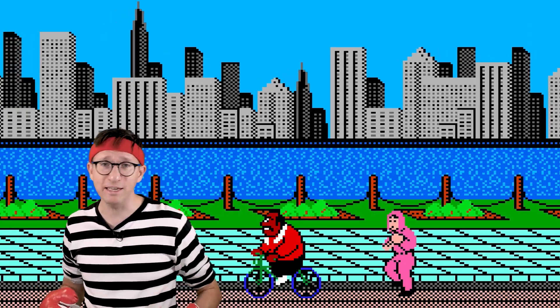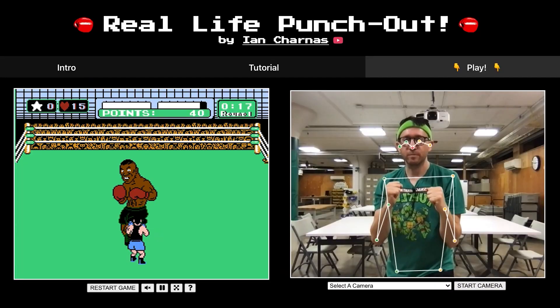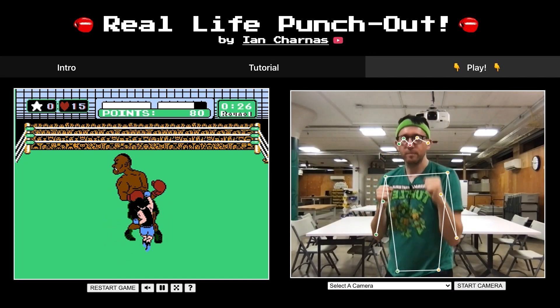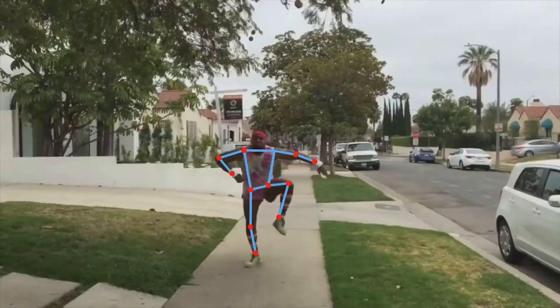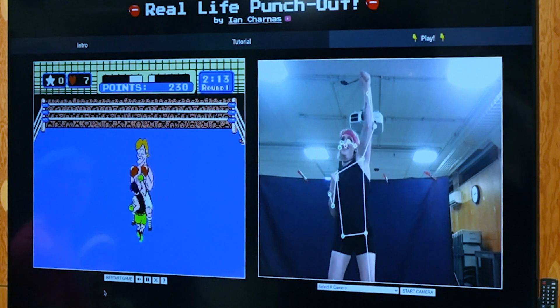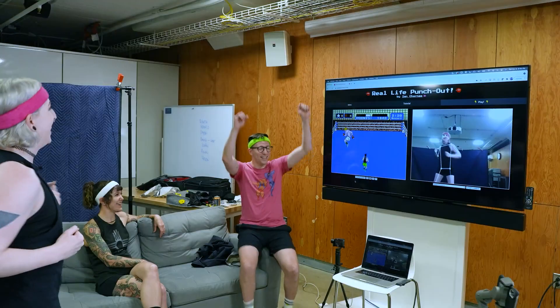Our friend Ian Charnas has outdone himself again. This time he's made a version of the classic Nintendo NES Punch-Out that you can play by actually punching and dodging. By using real-time computer vision tracking technology from Google, all you need is your computer's webcam to make this happen. It's a lot of fun and you should definitely try it out, but to really appreciate all the work that went into this from a maker perspective, you have to watch this video.